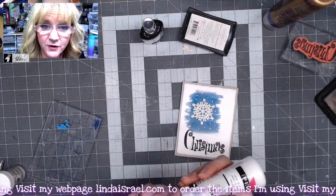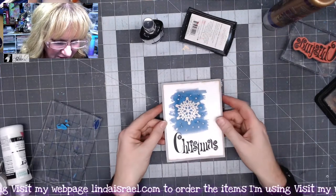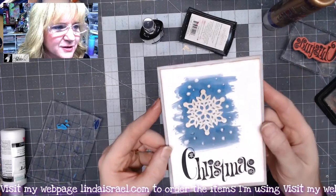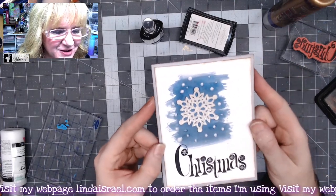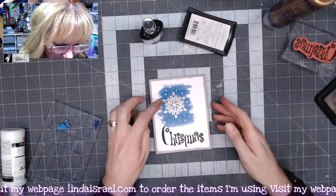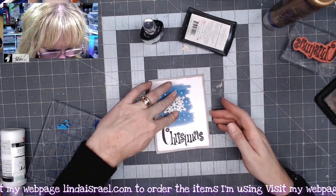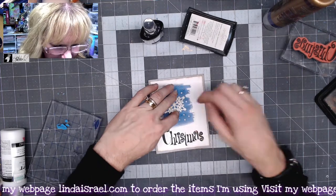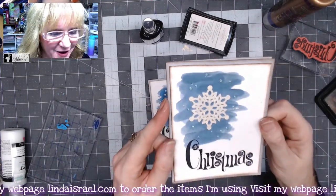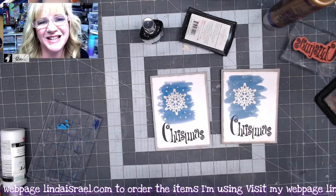Once you've got your paint where you want it, if you take it and tap it, it'll flatten out those little blobs — see how they just kind of flattened out and they're not peaked up anymore? Then we'll let this dry. The little snowflake isn't quite ready, but this is what it'll look like — it'll have the little glitter and a little sparkle on there.